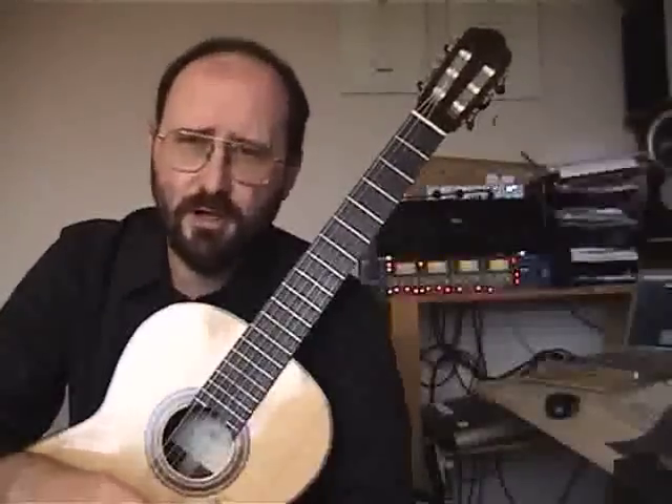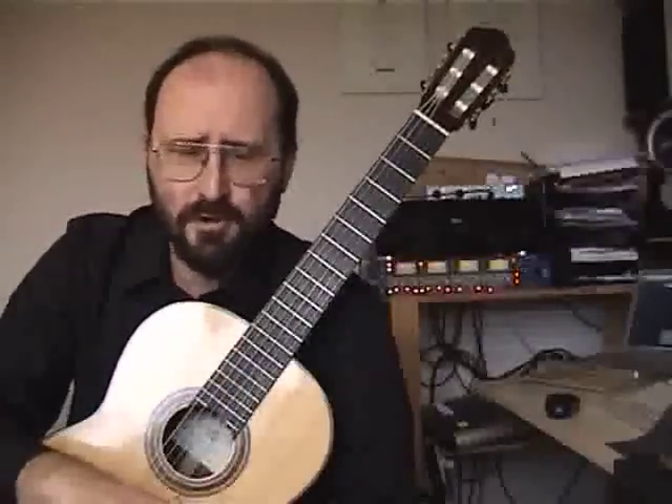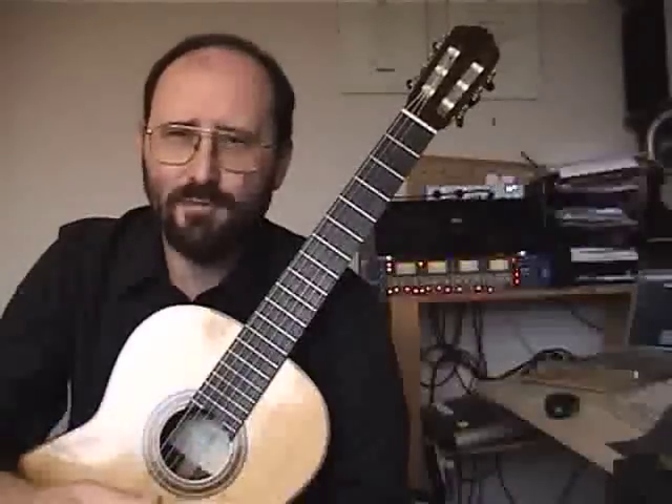Regarding dynamics: this is a Baroque piece, so in general you're looking at terraced dynamics with slight crescendos. It would be nice to do a bit of a crescendo through the tricky bars around 13 and 14. Not everyone feels quite sure enough of those places, but that is actually where the piece is getting a little bit worked up and exciting, so it might be nice to do a crescendo there.